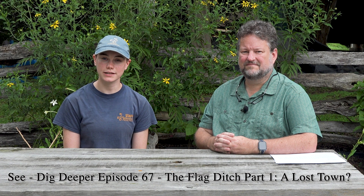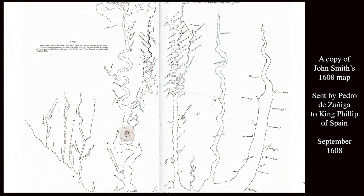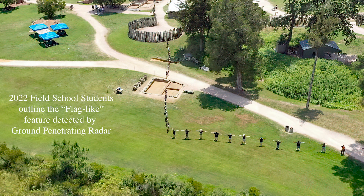If you've been keeping up with our videos, you know that for the past few years we've been excavating sections of what we've been calling the Zuniga Ditch, or Flag Ditch. This ditch was drawn on a John Smith map from 1608 that ended up in the possession of a Spanish spy, made it to Spanish court, and that's how we have a copy of it now. It has been in our collection documents for a very long time, but it wasn't until recently that we discovered that the flag-looking feature projecting off the northern corner of the fort on the map was actually a real physical feature on the landscape.